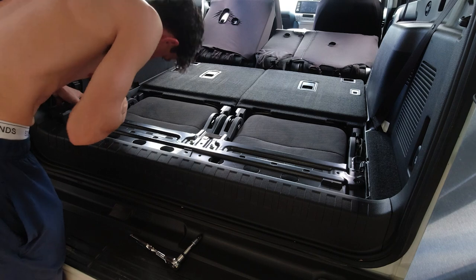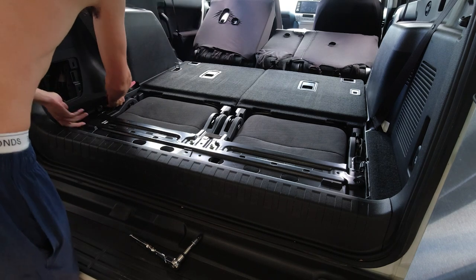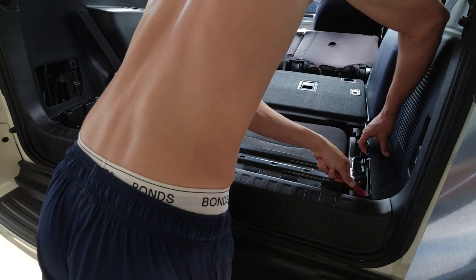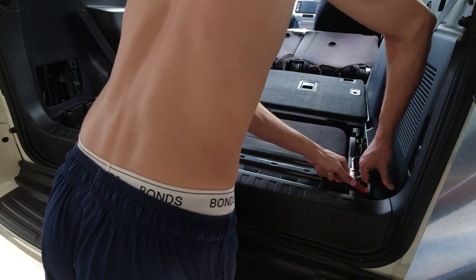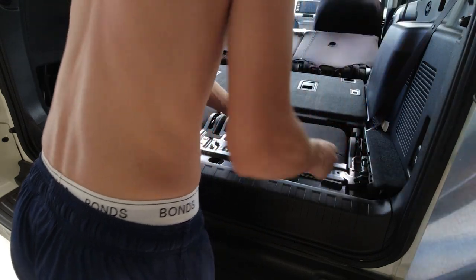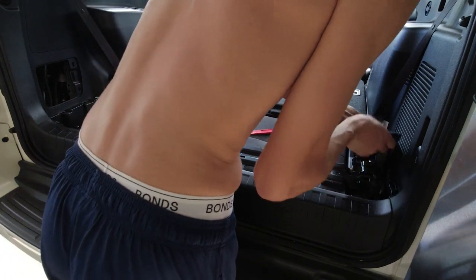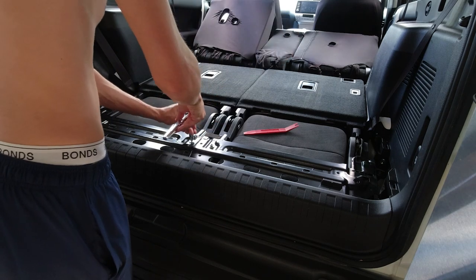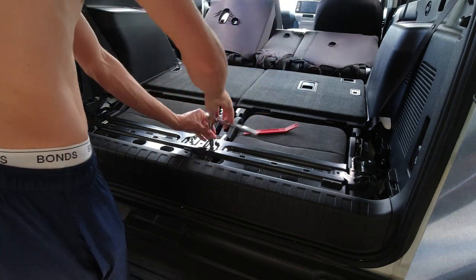Remove the side wing trim pieces to give yourself more room for the next steps. A firm pull is more than enough to remove these — keep them as we'll put them back later. Then remove the two centre bolts that have been staring you in the eyes the whole time. They're just sitting on top.